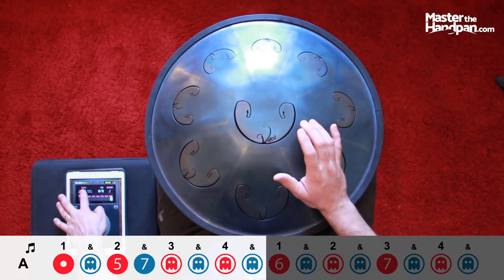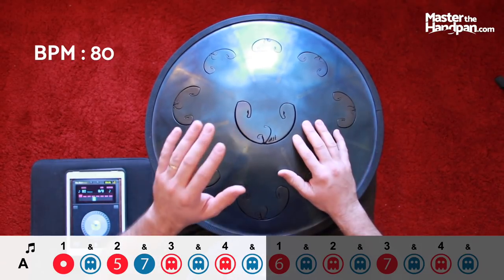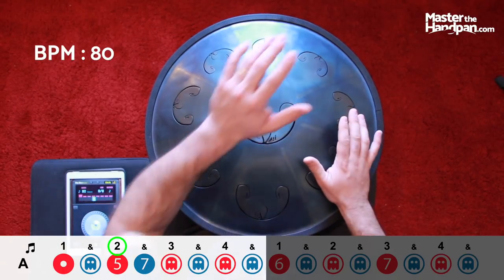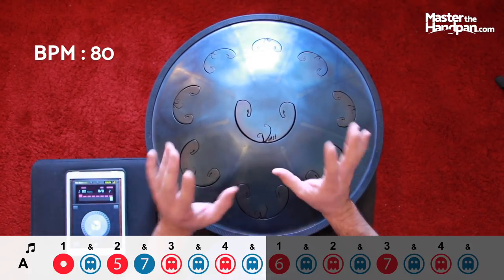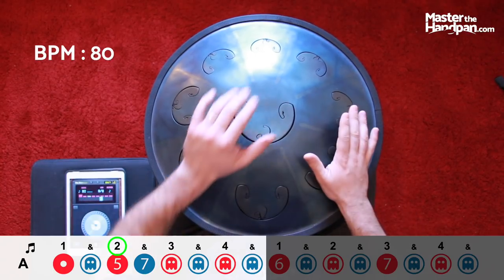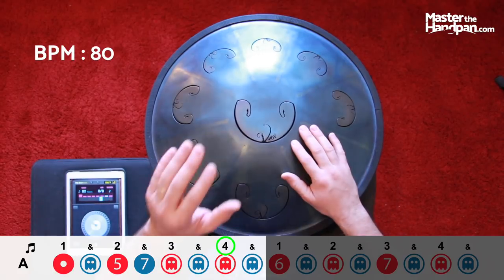Now we're going to play at tempo 80. With me: three and four and one — and my four ghost notes. Now let's try to count: three and four and one and two and three and four and one and two and three and four and one. Counting is so helpful.